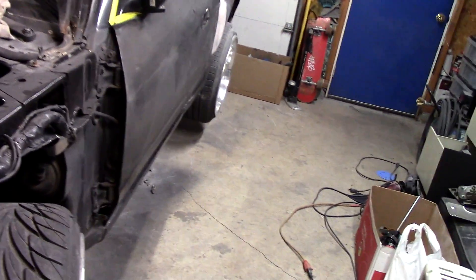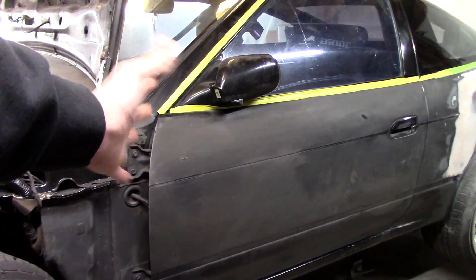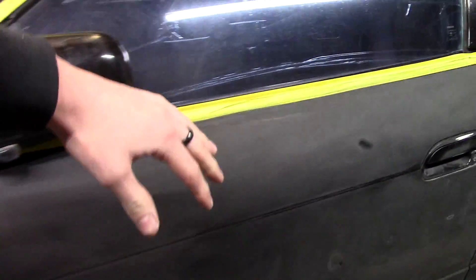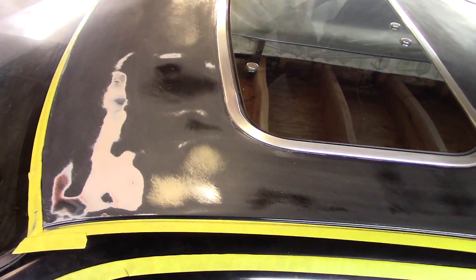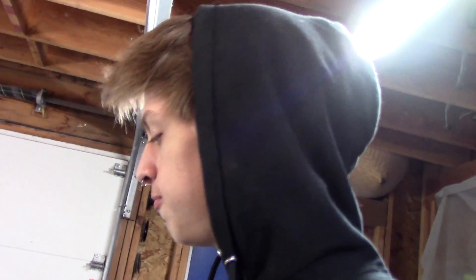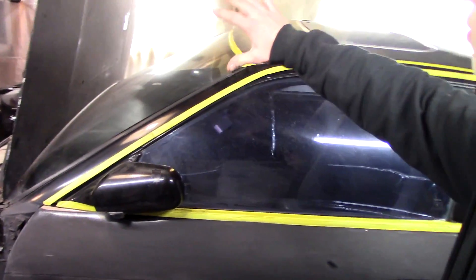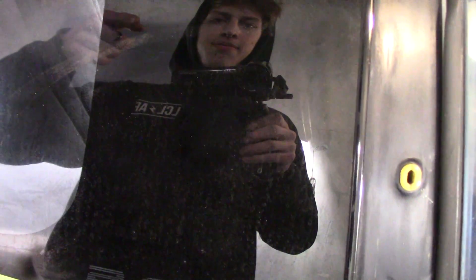Dad and I kind of got off track and went ahead and started sanding the door — the door is pretty straight but has a few little things. After the door we moved to the roof, and the roof cleaned up pretty well. The fenders didn't get primed, but in the next video we're going to be priming the whole car — doors, roof, and trunk. We're not going to prime the hood because it's a mess. Thanks for watching guys, like, comment, and subscribe.